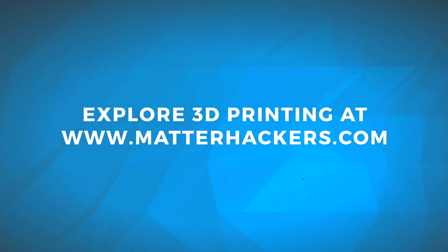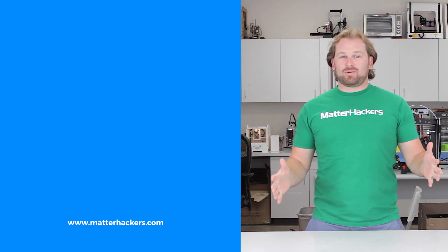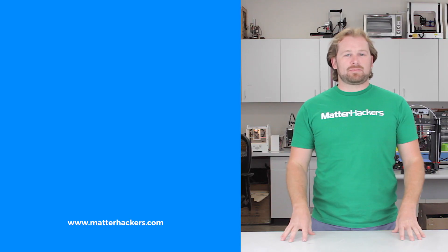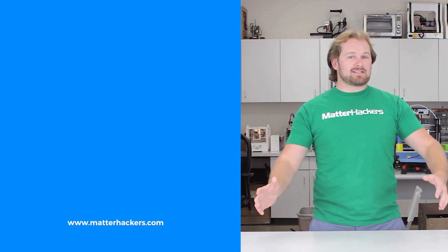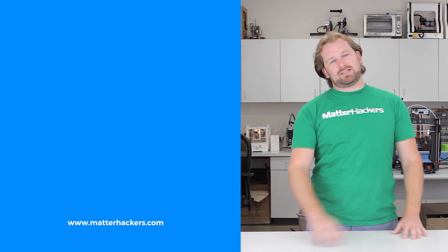To get the Bontek BMG and to learn more, go to MatterHackers.com. Thank you for watching. If you liked that, subscribe to our channel to keep up to date with all the latest videos. And don't forget, go to MatterHackers.com to shop for everything 3D printing.